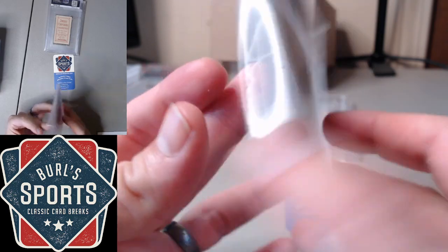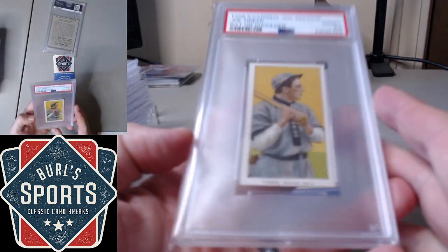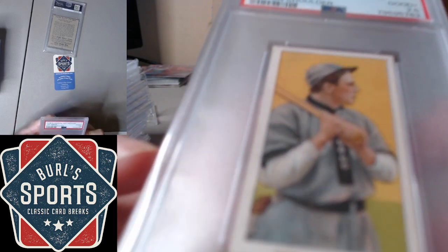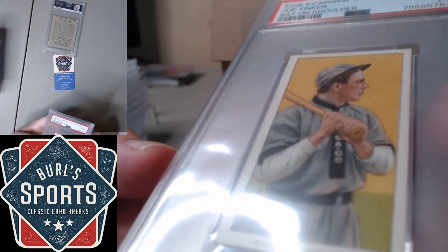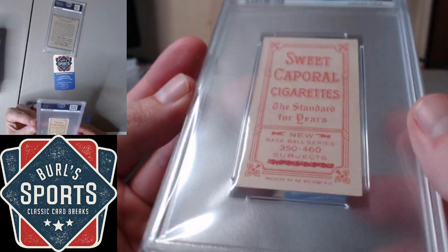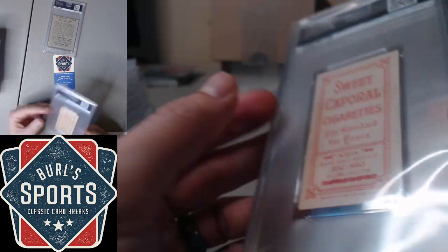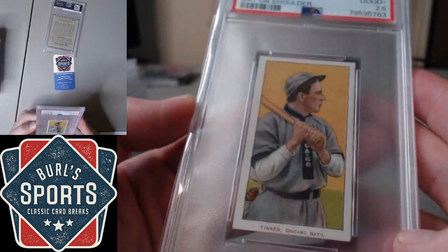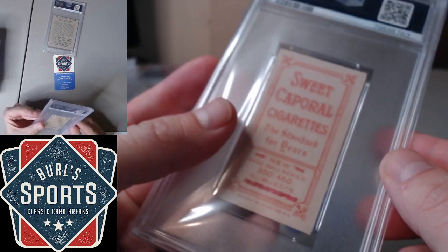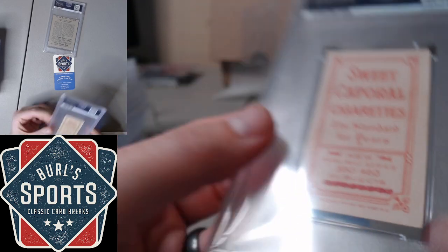Pretty severe cut issue, as evident on the back, so I wasn't expecting a big grade there. But Tinker bat on shoulder got a 2.5. A little harsh in my opinion — I was expecting 3 to a 4 on this one with moderate corner wear but no real creases. The Factory 42 overprint on the back is always fun.